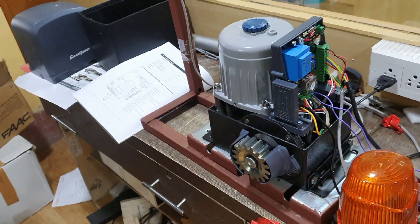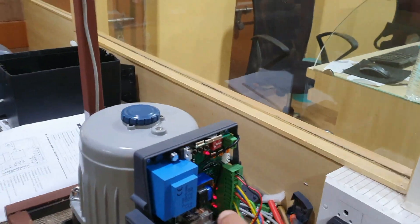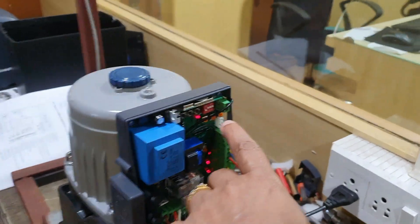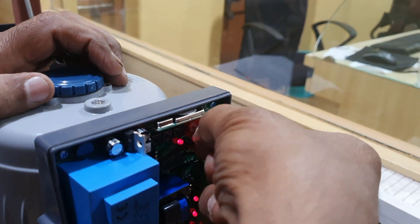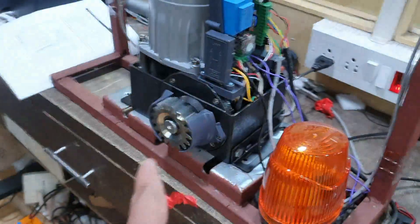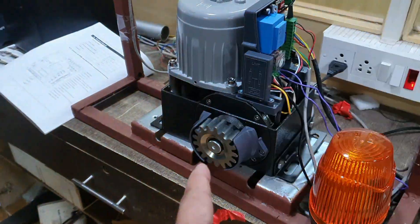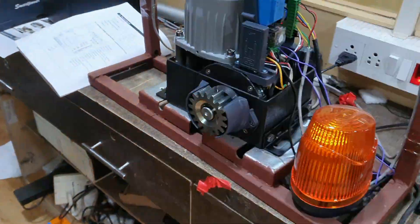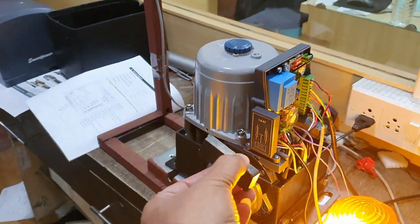Now I remove the soft start and soft close mode. This is done using pin number two and three — I make pin number two and three down. Now if I press close, you will see the gate is going in fast mode and the soft close will not come. Now if you want to stop the motor you have to use the magnet with the magnetic limit switch.